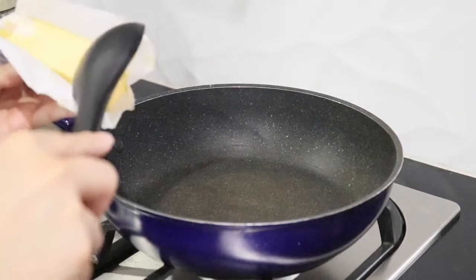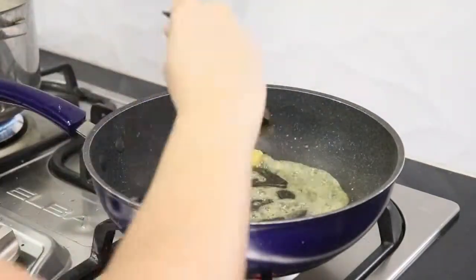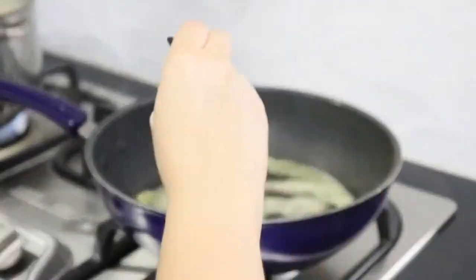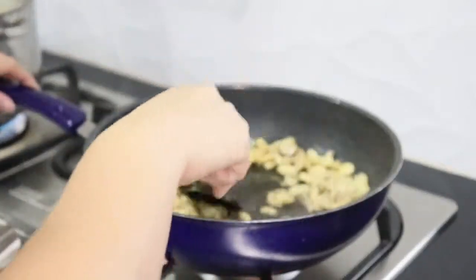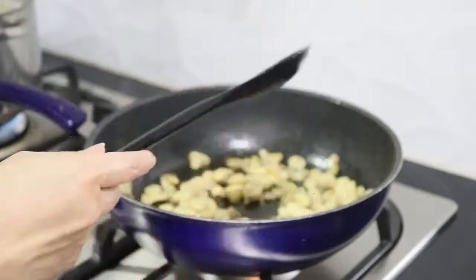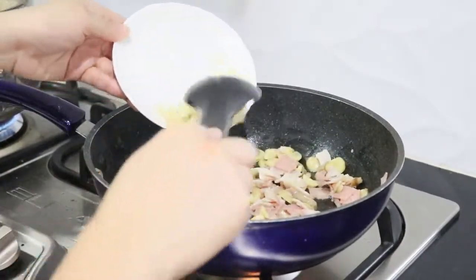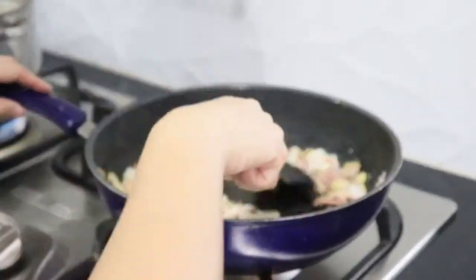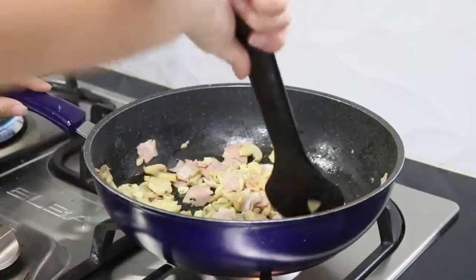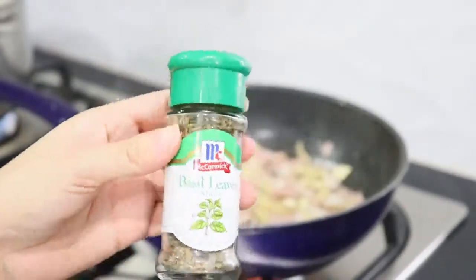First step, ilalagyan natin siya ng butter — dairy cream butter. Itong mushroom. Next ay itong bacon. Next ay bawang. Hinuli namin yung bawang kasi baka masunog siya. Dapat talaga pinapabrown siya, pero mas pinili namin na huwag na lang siya masyadong matutong. Nalagyan na din namin siya ng basil leaves para magkalasa na siya.